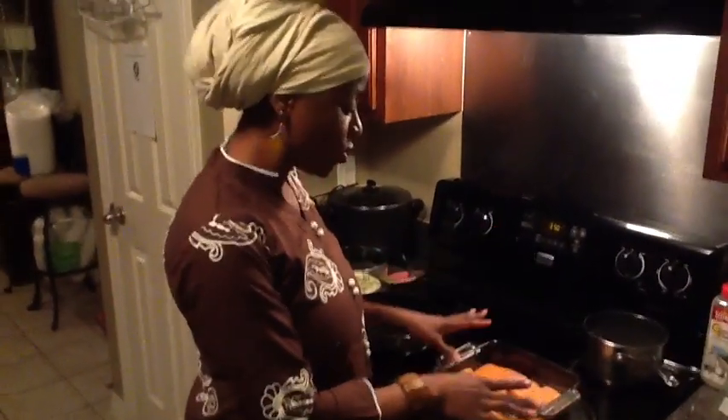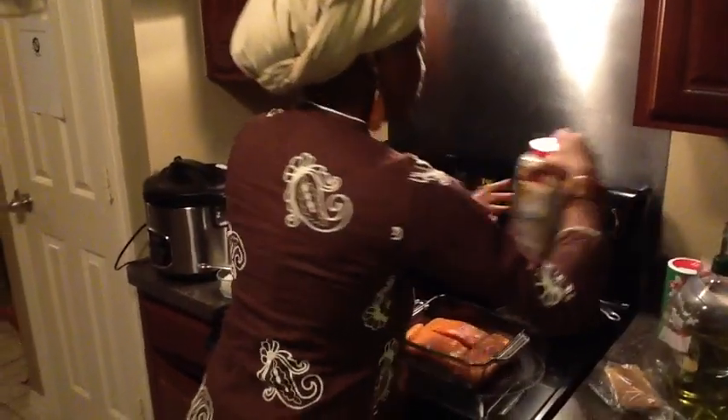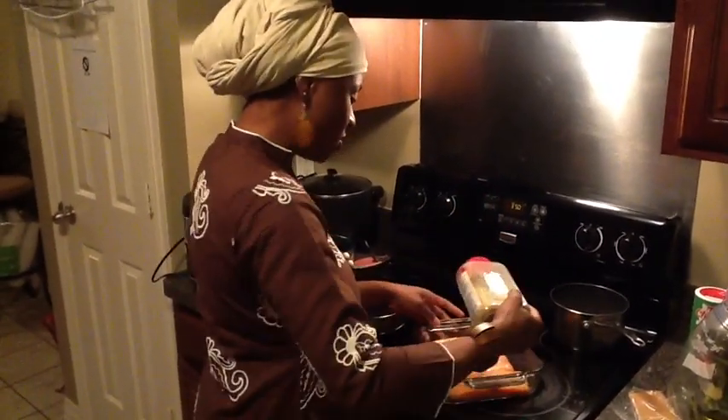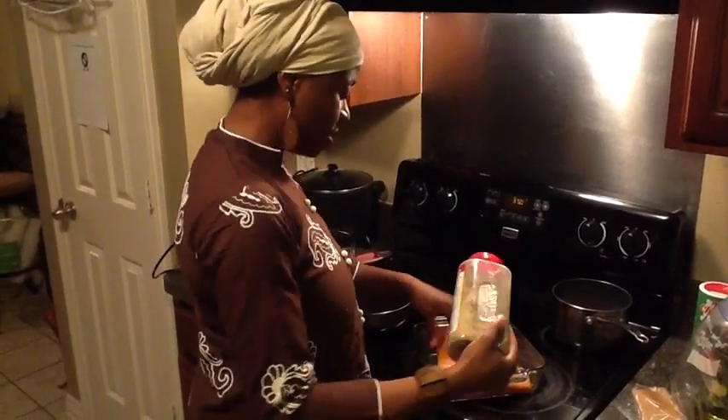First, you need to completely unthaw your salmon. I use Alaska salmon that I buy from Sam's Club. You're going to use what I like to call garlic and herb seasoning and sprinkle that on — you're going to sprinkle it on the front and the back of your salmon.